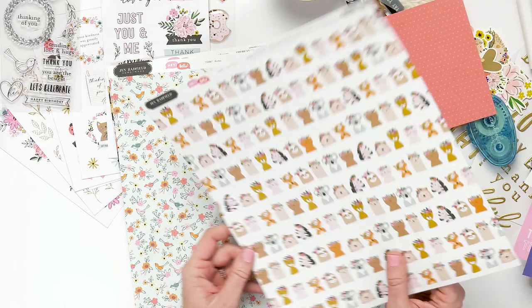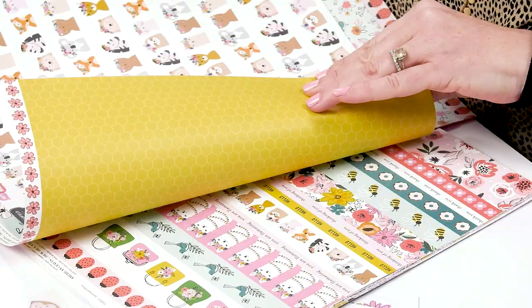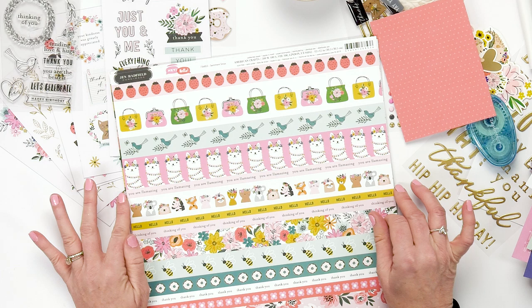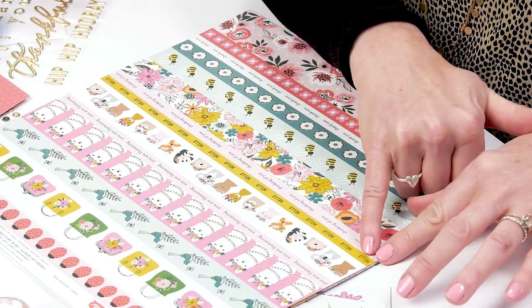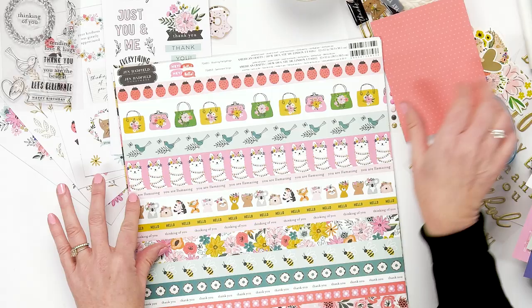We have ladybugs with a back that matches, and bees with a little hive pattern on the back. This page is really great for card making because you can cut apart all of these lines and use them on cards. You could use this whole 'hello' right here, cut out the llamas, cut out purses, and then just add it to your card.